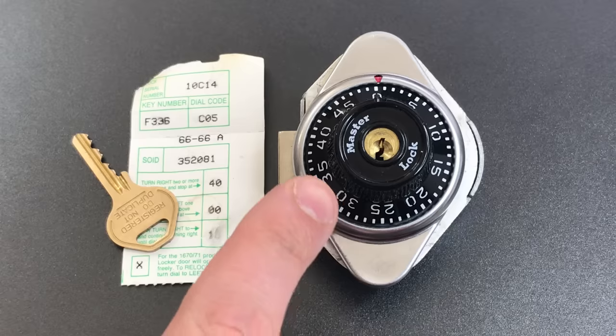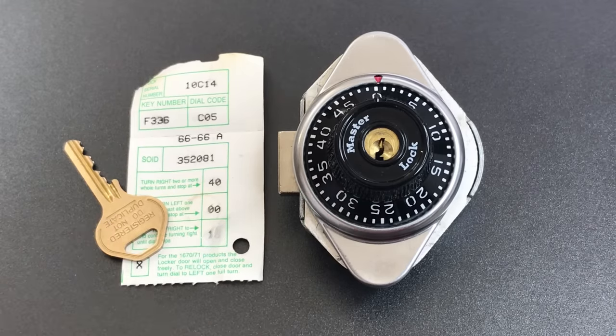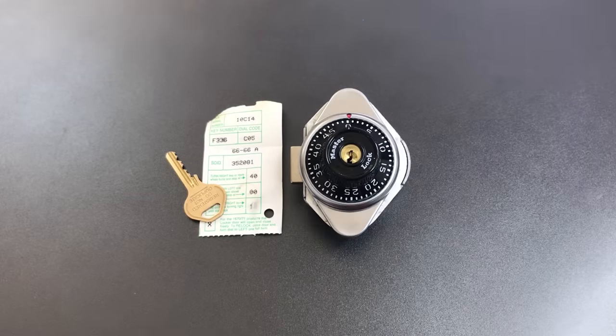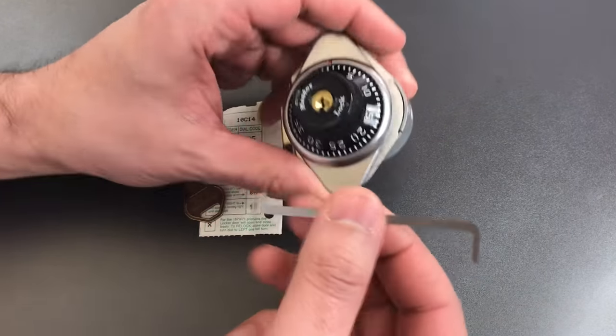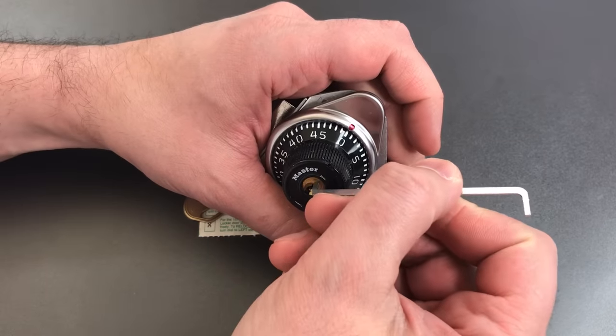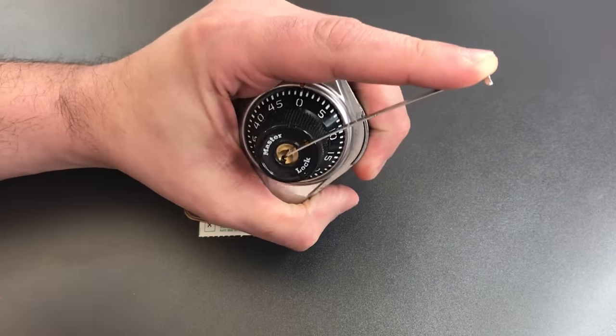You can see we have a pretty tiny little keyway here, and bidding that is above average, so it should provide some challenge. To get into that tiny keyway, I'm going to be using this little tension wrench from the Peterson flat five, and probably a standard hook in eighteen thousands.